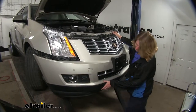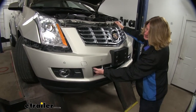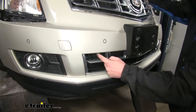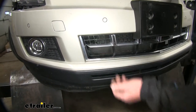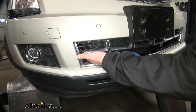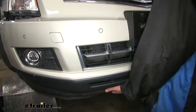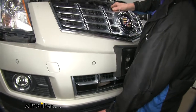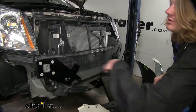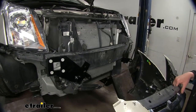You'll then want to hold your fascia up and look through the side holes to make sure the base plate is going to fit through this general location. You are going to have to do some trimming in this location to get it to fit, so give it a quick dry test fit to make sure it's pretty close to lining up. If everything looks good, you can tighten down all your bolts and torque those to the specifications found in your instructions.